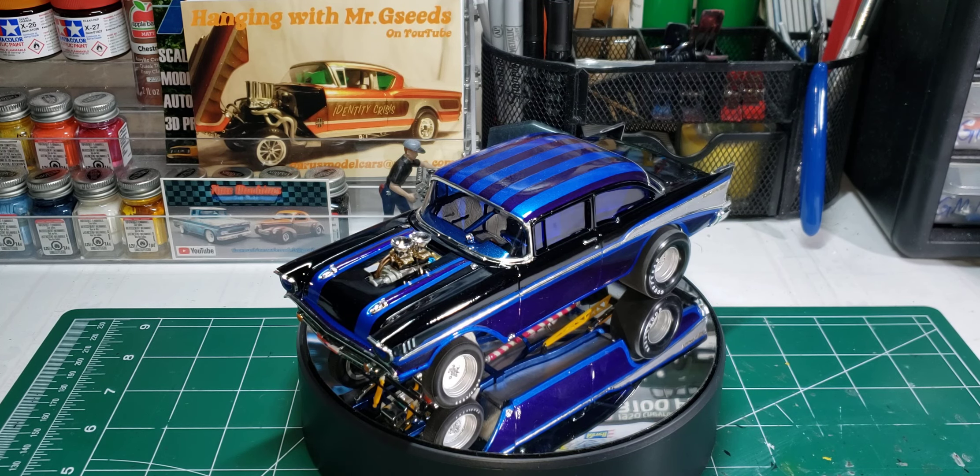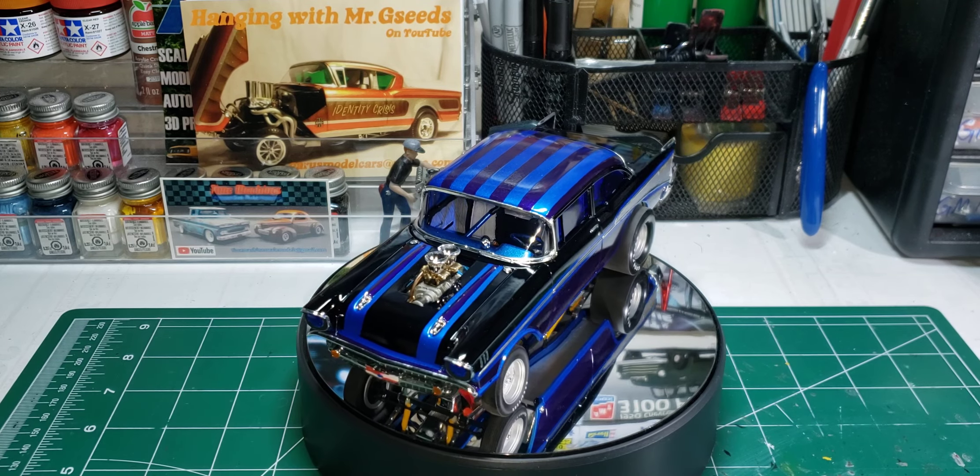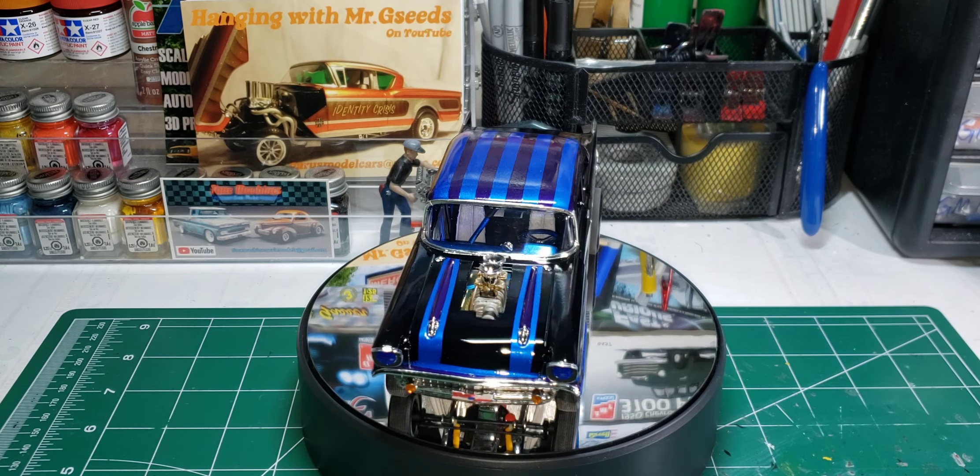Hello and welcome back to Old School Modeler, my name is Nick. Today is the Models and Coffee for Sunday, hosted by Paul over at Left Coast Model Car Builds. This week I'm featuring my one and only gasser I built — the MPC 57 Chevy flip nose, built for the 2023 Mad Gasser group build.